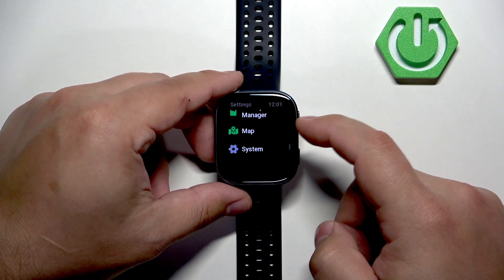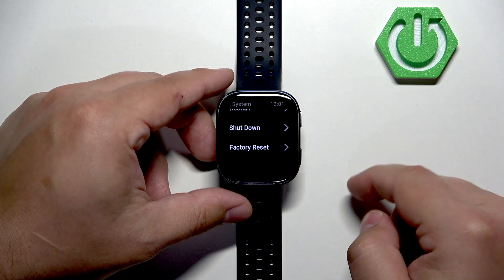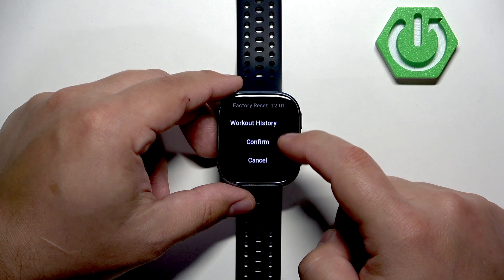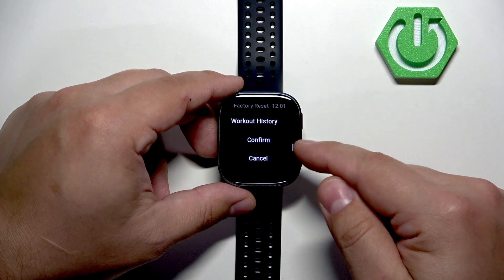Here, scroll down and look for the option called System, then tap on it, and then find the option called Factory Reset. Select it, scroll down, and tap on Confirm.